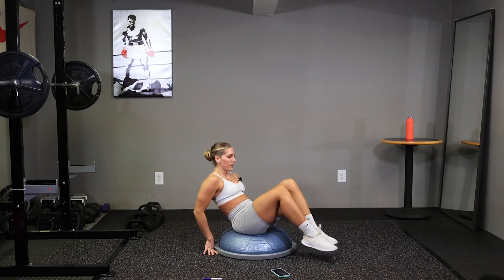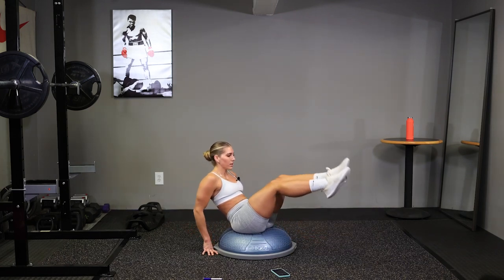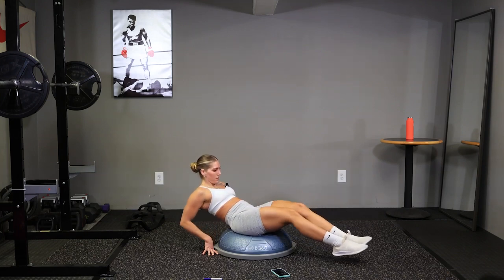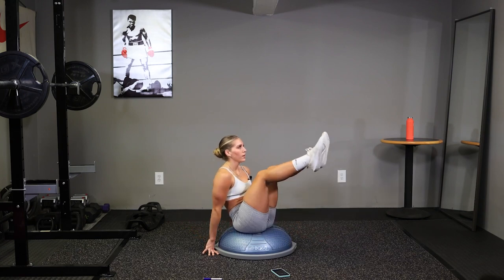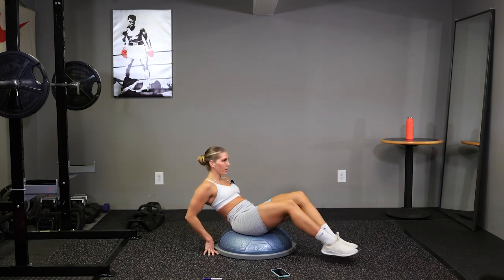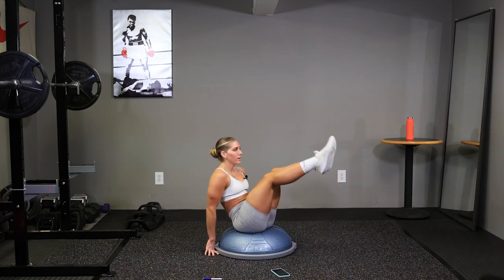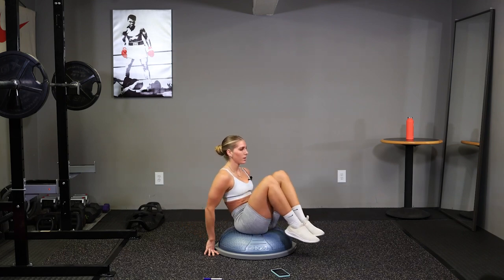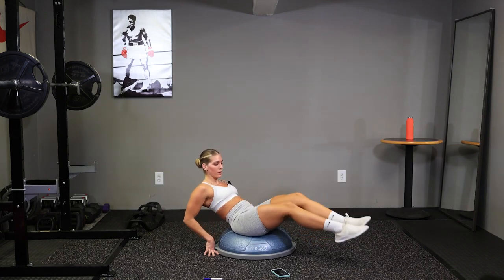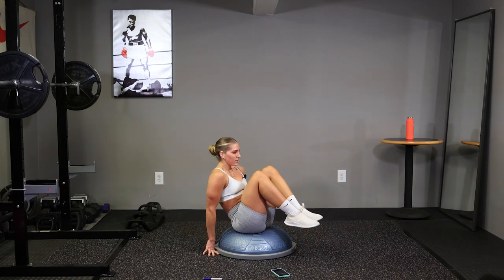Keep working. 10 seconds, bring those knees in, keep those legs straight. You're doing great, let's go. 10 seconds here. Three, two, time.